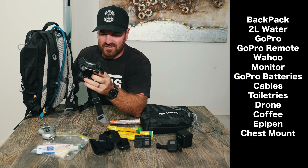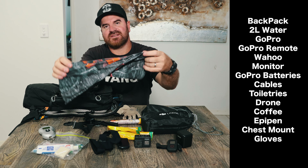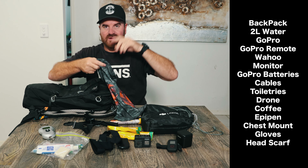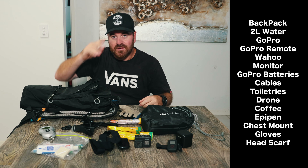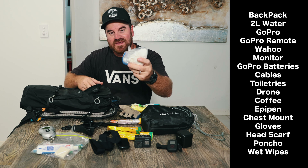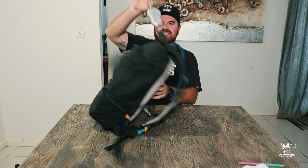I have my gloves and a head scarf to protect me from the sun — if it's super hot I just put it around my head. In this section I've got a poncho, which is like a raincoat, and some wet wipes. The weight of the backpack with everything inside is 5.1 kgs.